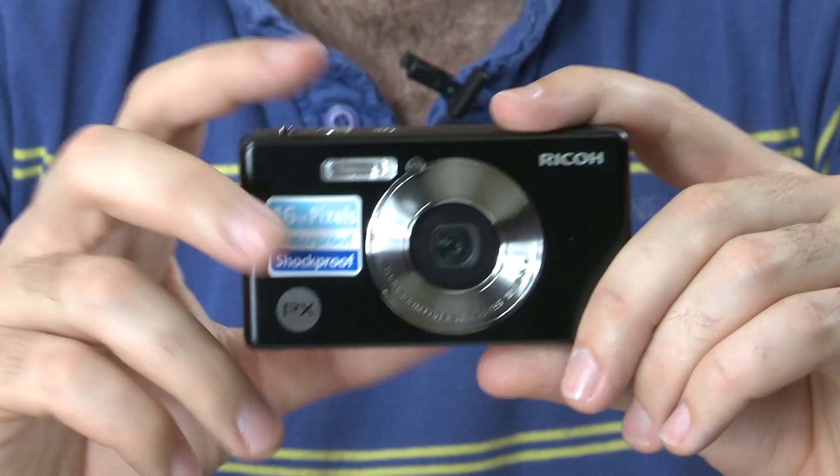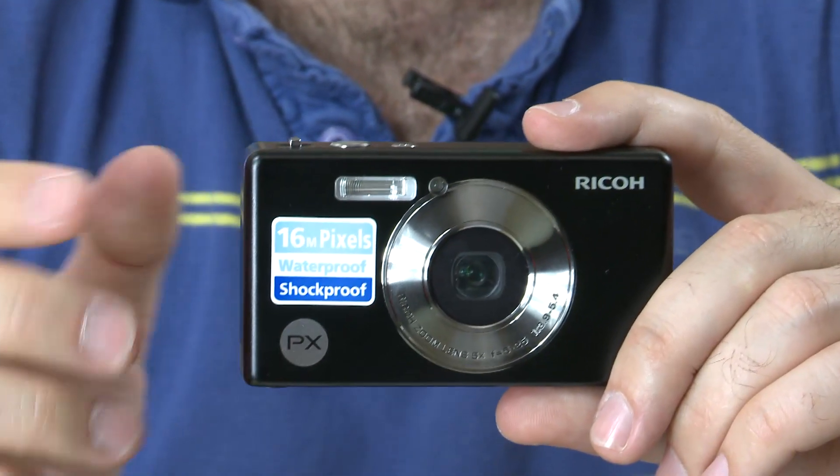This is the Ricoh PX, Ricoh's first consumer-level waterproof camera. It can be plunged to depths of up to three meters and can stay underwater for up to an hour at a time.